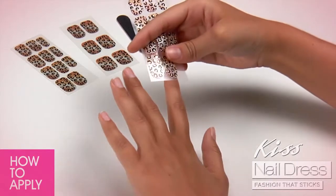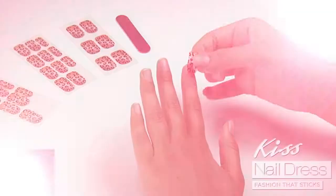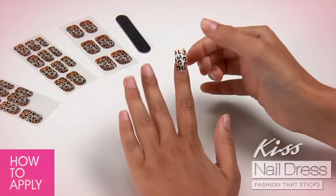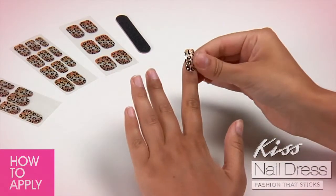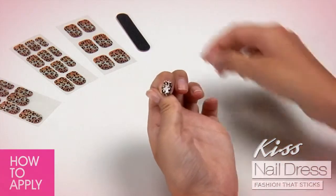Find the best strip for each nail by checking sides for proper fit. Place the strip near the cuticle and smooth away from the center. Fold down the strip and file excess.